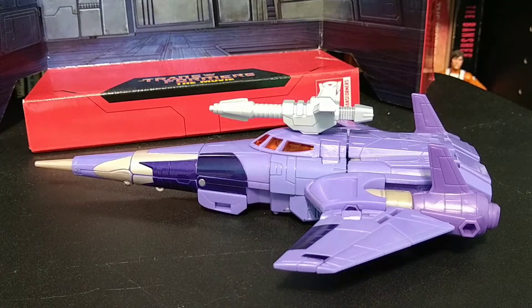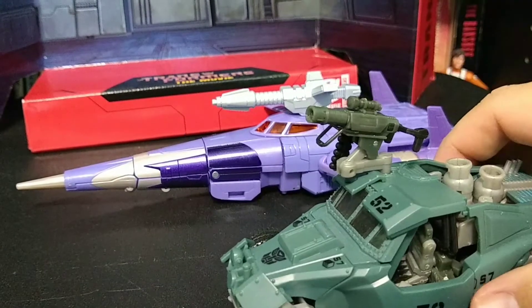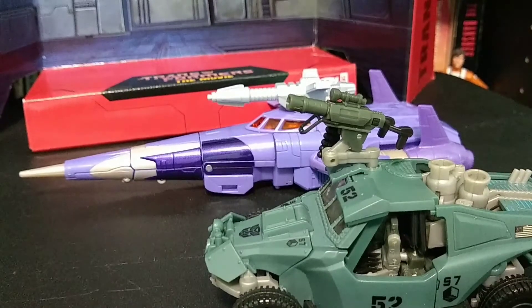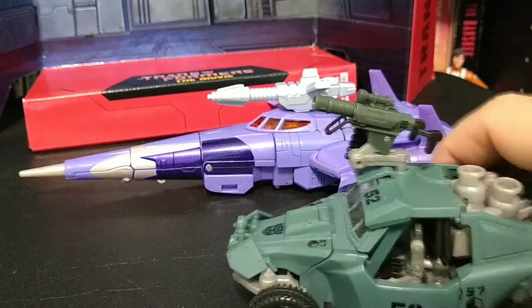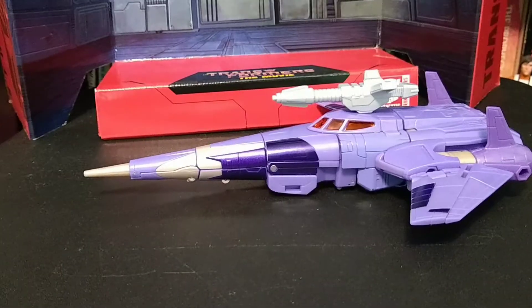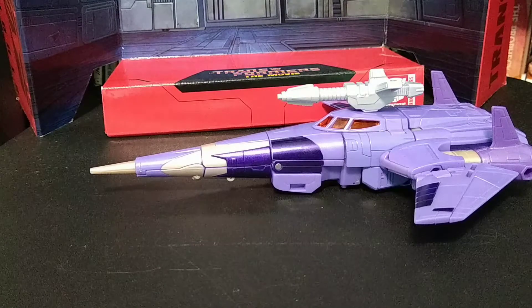I was about to put this on eBay, so just to show you how he compares — he's got a good double length in this, and it's mostly nose cone. But again, this figure is fantastic. If you are collecting the 86 movie figures, even though he's in that studio series, he really belongs in that line. Again, great figure. I'm going to go ahead and hit pause and show you the robot mode.